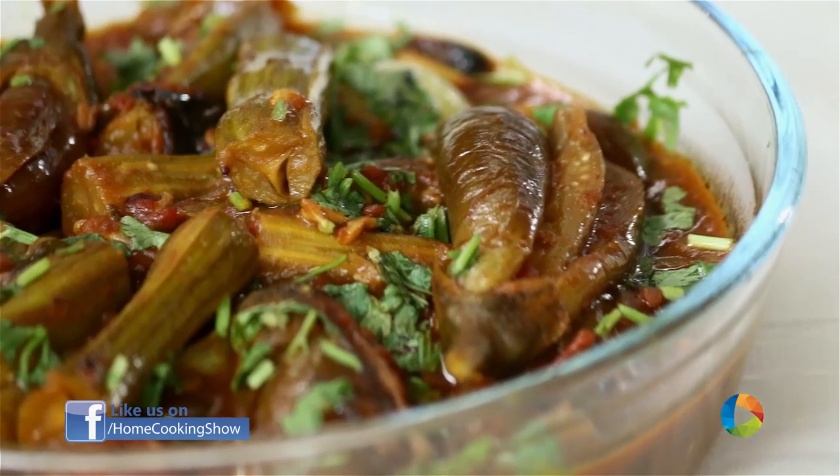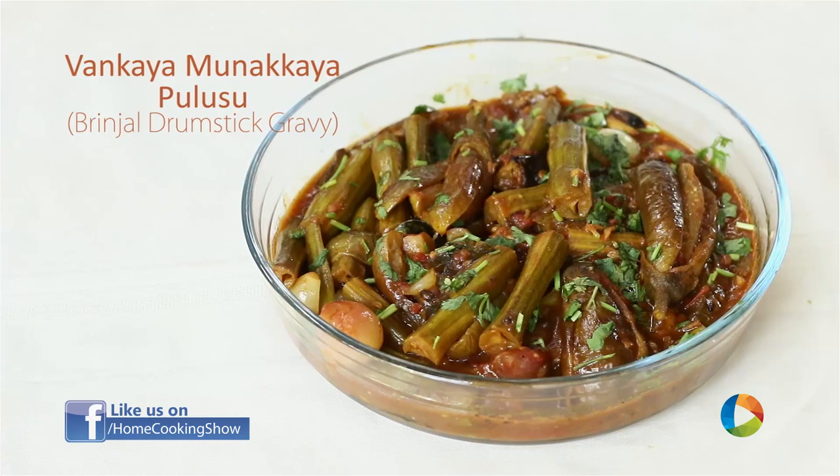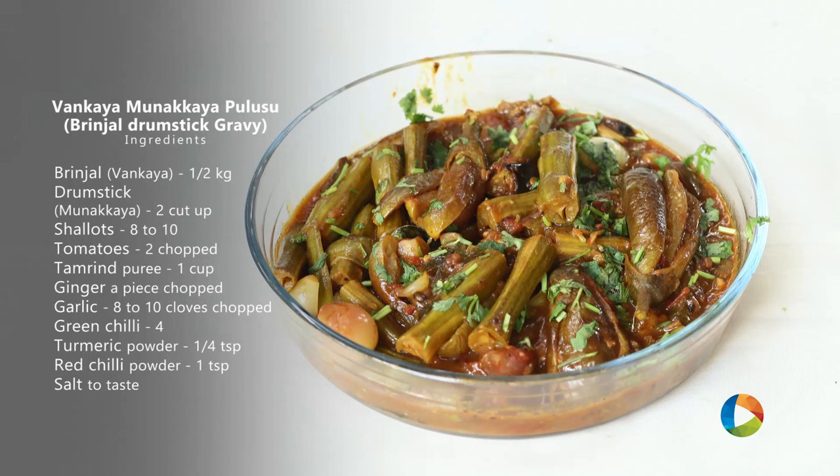Hello viewers, welcome to Home Cooking with me, Hema Subramanian. Today is a very special Andhra recipe, Vankaya Monakkaya Kura — Brinjal and Drumstick Curry. Let's take a look at the ingredients.